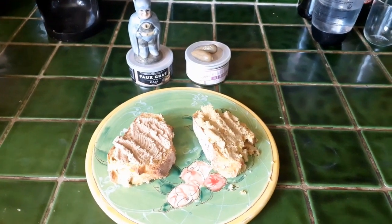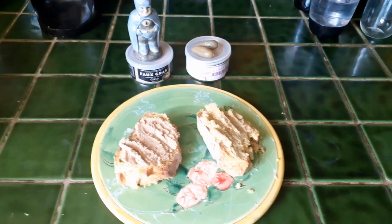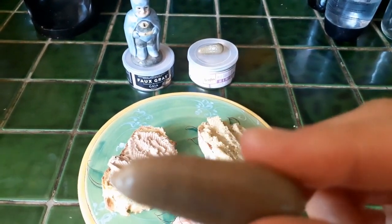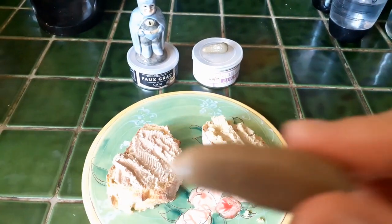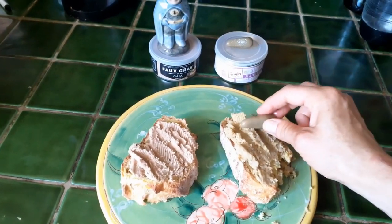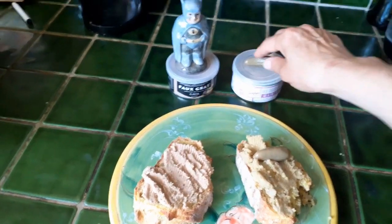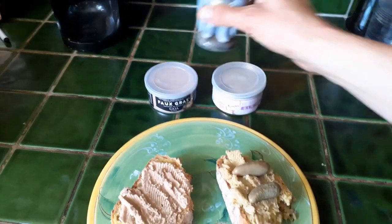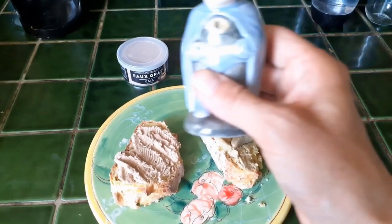A little serving suggestion for you to make it very traditionally, authentically French — les cornichons. That is a little pickled cucumber to you and I, and that's going on the vegetable pâté.